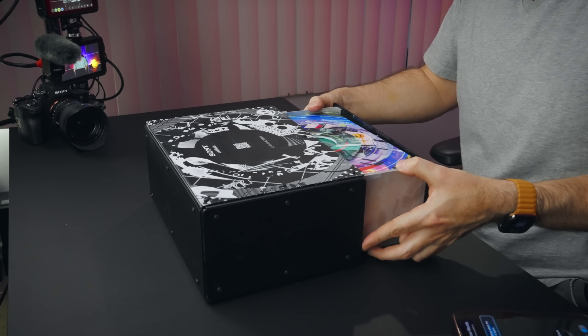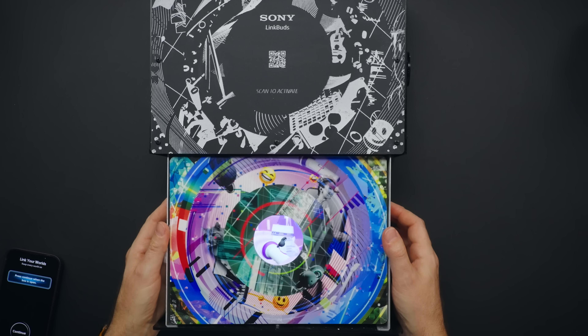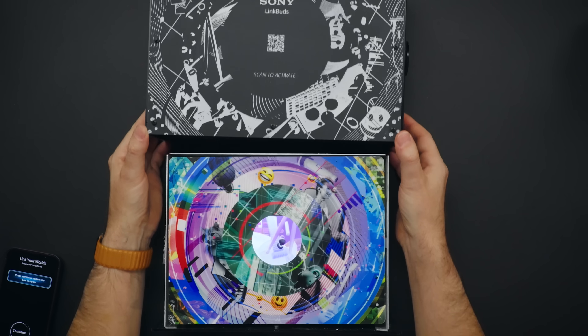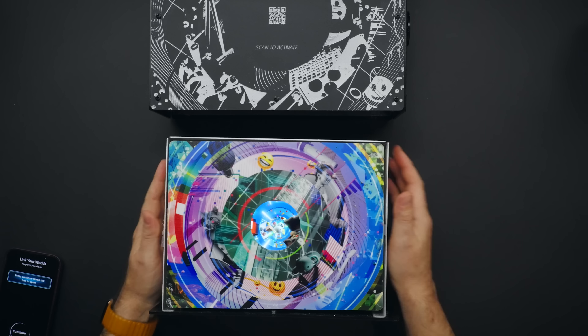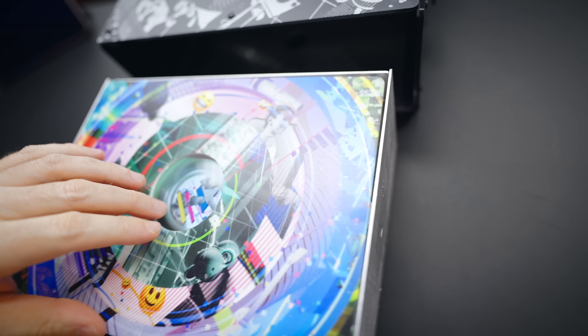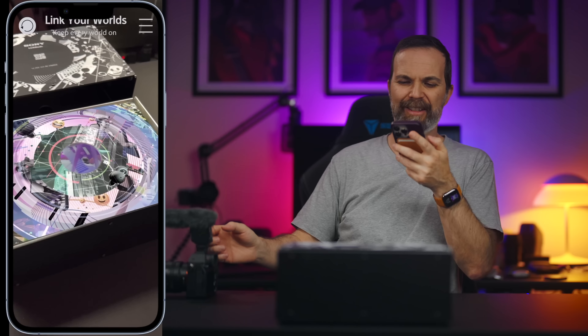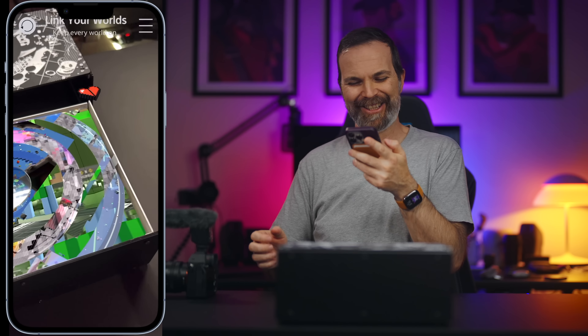Wait — there's something — there's a video playing here. What is going on? The box is open. This is so much fun.